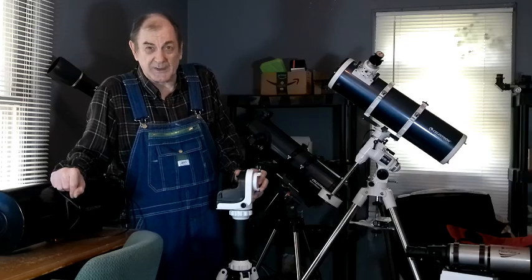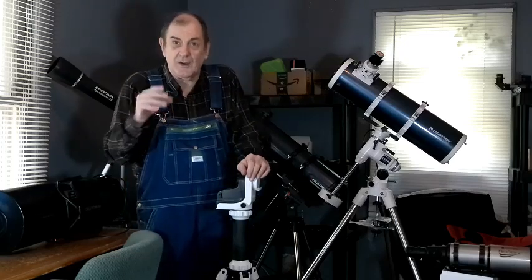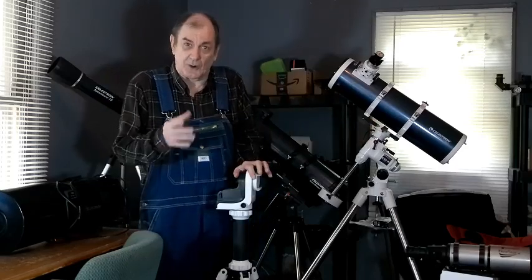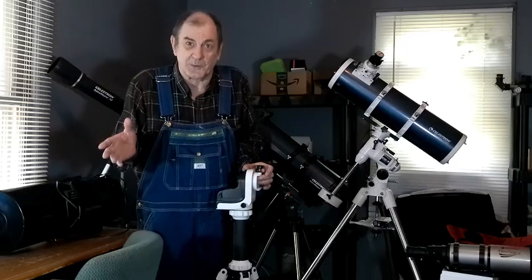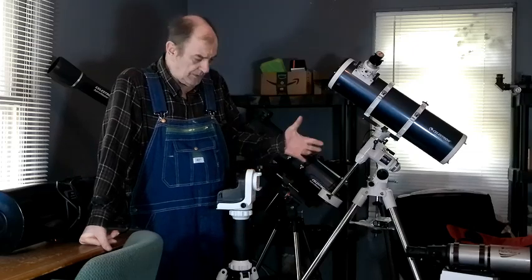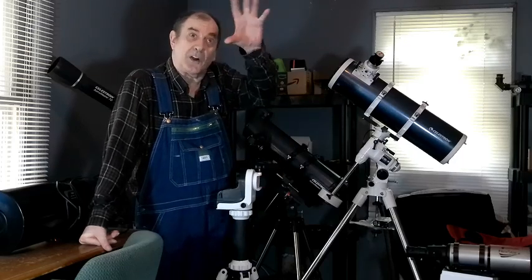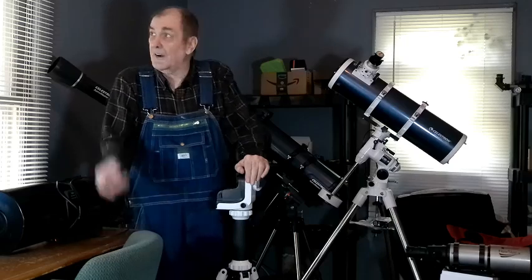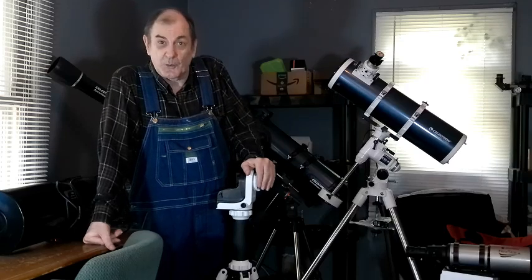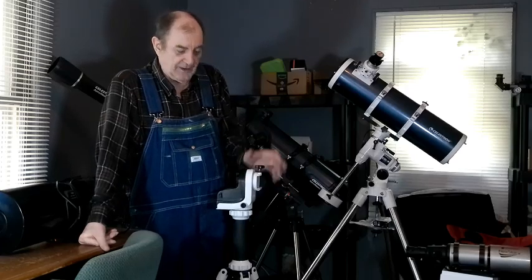At $451, if you can swing it and you think you need a GoTo mount because you don't know the sky — I've heard people say 'learn the sky, then get a GoTo mount,' but no, I got the GoTo mount and I learned the sky from watching where the telescope was pointing. Most of the stuff I want to look at you can't see with your eye or with a finder scope or binoculars — you need a dedicated telescope because they're far away and faint. I know where they are because my GoTo mount told me, and I can follow them across the sky. You can learn the sky with a GoTo mount.